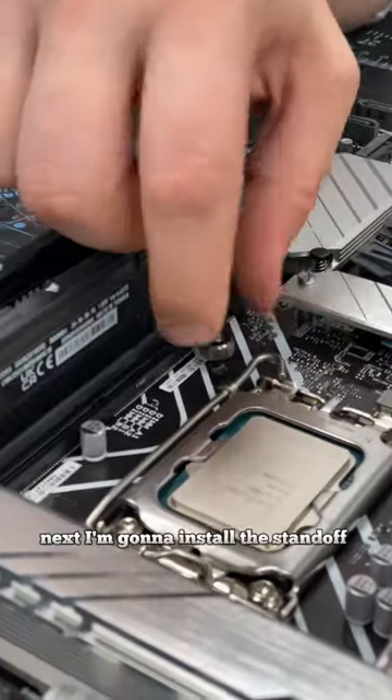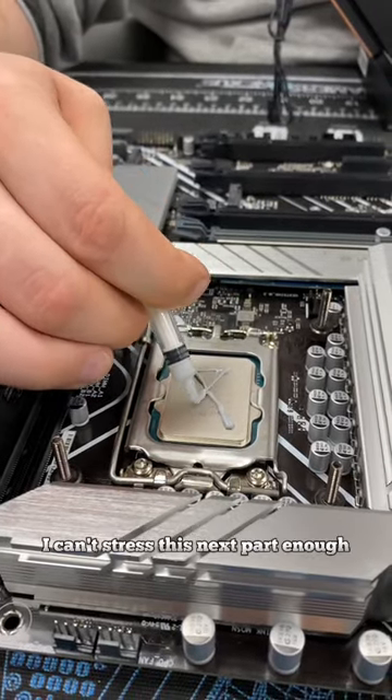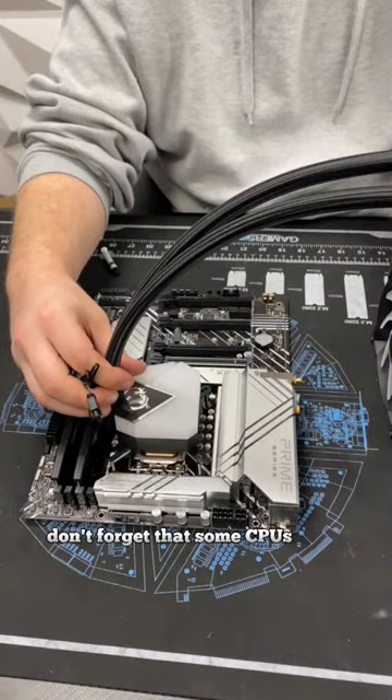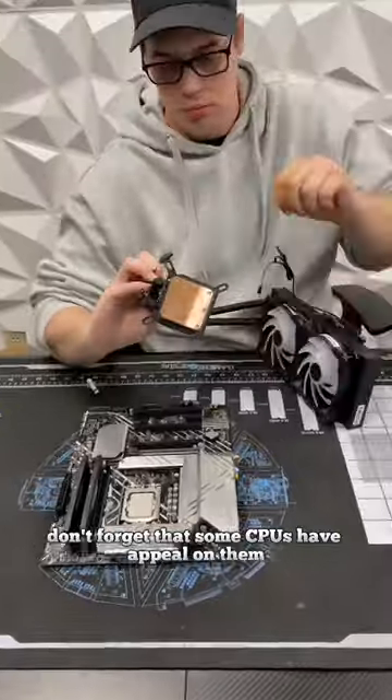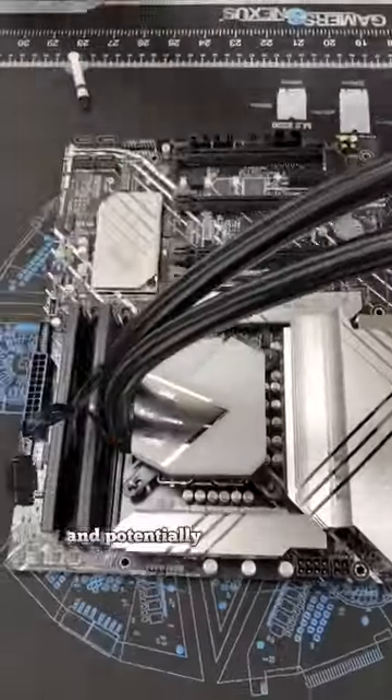Next, I'm going to install the standoff screws so that the CPU cooler can stand on it. I can't stress this next part enough — we even blew up on TikTok and YouTube because of it. Don't forget that some CPUs have a peel on them that, if you don't take it off, can cause your CPU to overheat and potentially damage your system.